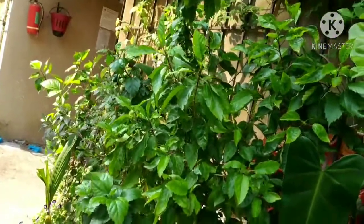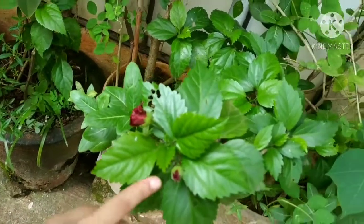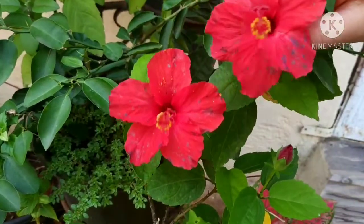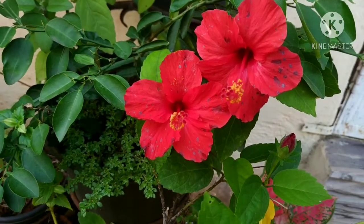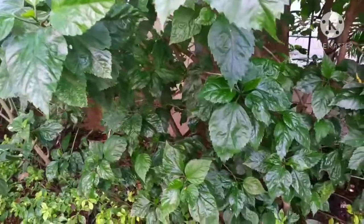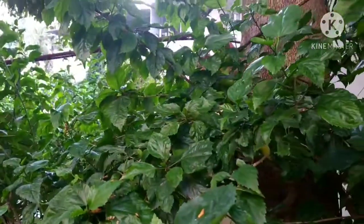Hibiscus is a flowering plant comprising several hundred species. It is widely cultivated as an ornamental flower. The species we are going to use today is the five-petal red hibiscus, also called Hibiscus sabdariffa, as it has many medicinal properties. Hibiscus rejuvenates the scalp, provides deep nourishment, improves blood circulation, and also promotes hair growth.